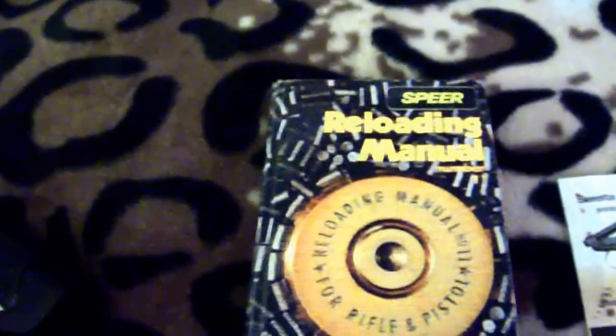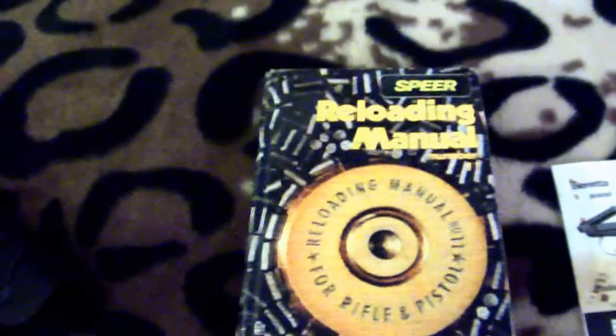I did a lot of reloading and there are a lot of special ways you can reload for different things. But reloading is time consuming and it's something you have to be very careful with. It's not dangerous if you do it exactly correctly, but you've got to make sure all your measurements are right — just like anything else.